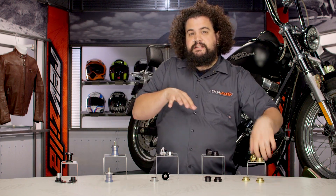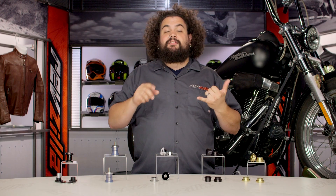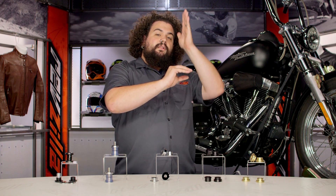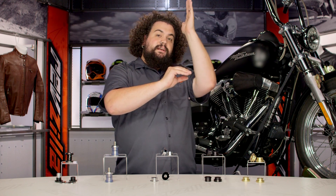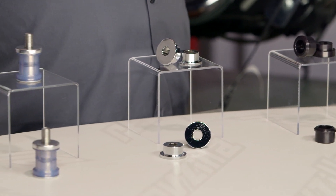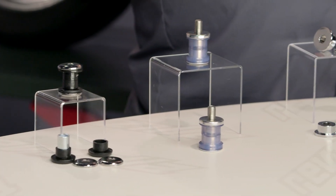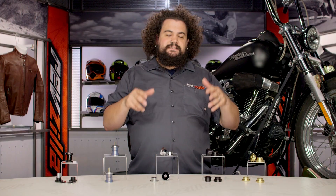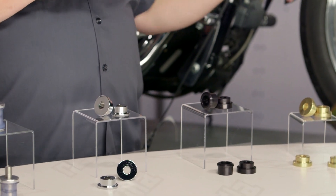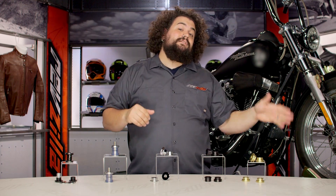Solid bushings are a good choice for those looking for maximum vibration through the bars, but they're also great if you're rocking a tall riser or tall bar. The bushing in the triple tree sits real low, so when you get a big tall bar, any wear in that bushing becomes magnified. With a shorter bar you may only see a little bit of play, but as soon as you up the height of your risers or bars, you're going to notice lots and lots of play — it can be really unsettling. If you're doing 16s or 18s, something crazy high, look into a solid bushing. You'll get more vibes but your bars will feel more solid when you're coming through a corner.